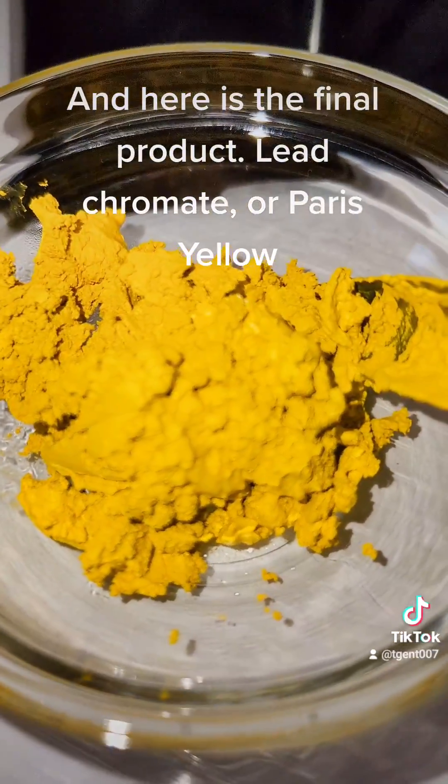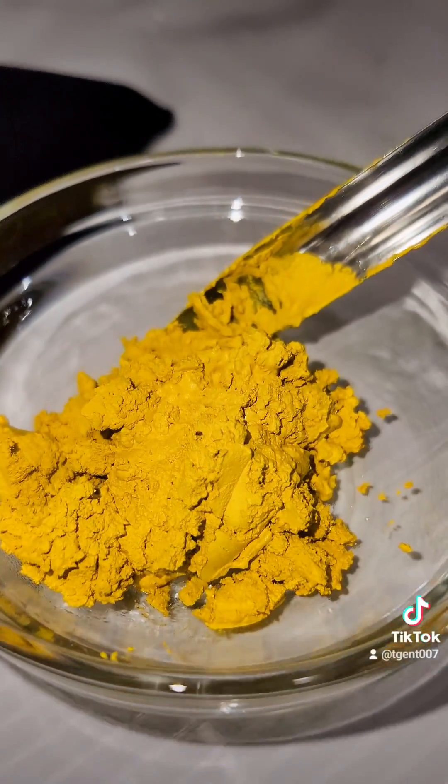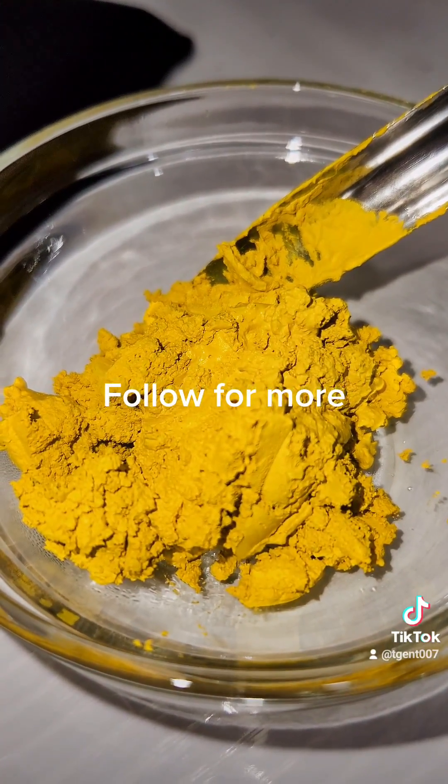And here is the final product: lead chromate, or Paris Yellow. Follow for more.